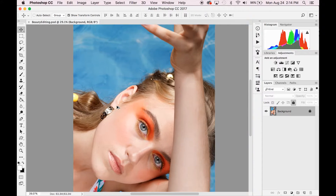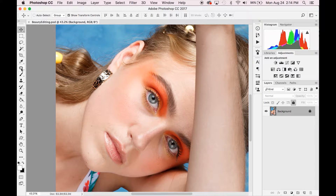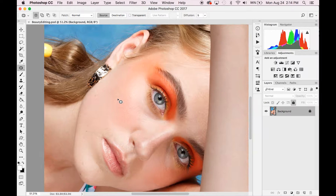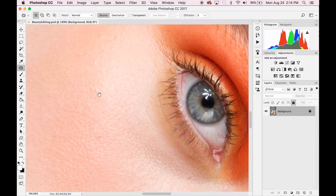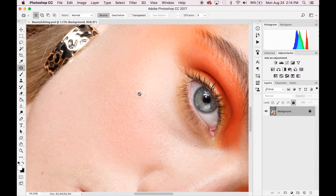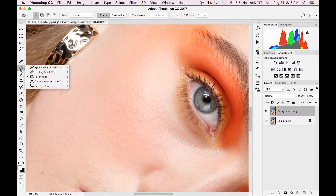The first thing we're gonna do when editing our beauty photo is zoom in and check out our skin texture. I usually select the patch tool — it's in the selection sidebar with the spot healing tool and the content-aware tool — because I think it is the most precise, accurate way to select skin and choose the exact spot for where your skin will be coming from to replace the blemish. First, copy your background layer, then select your patch tool.